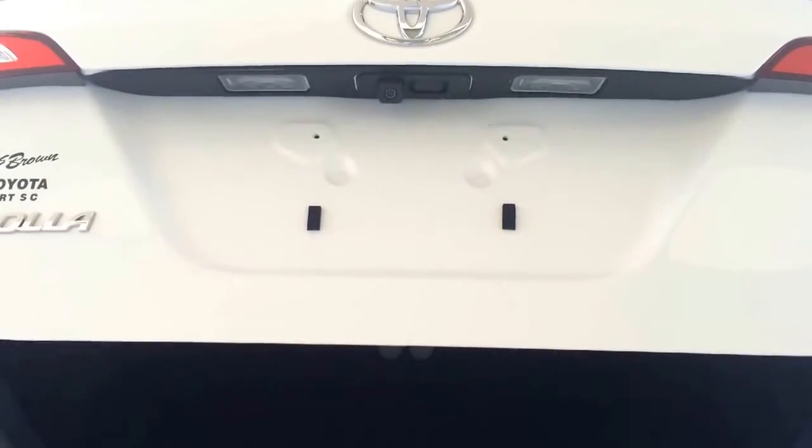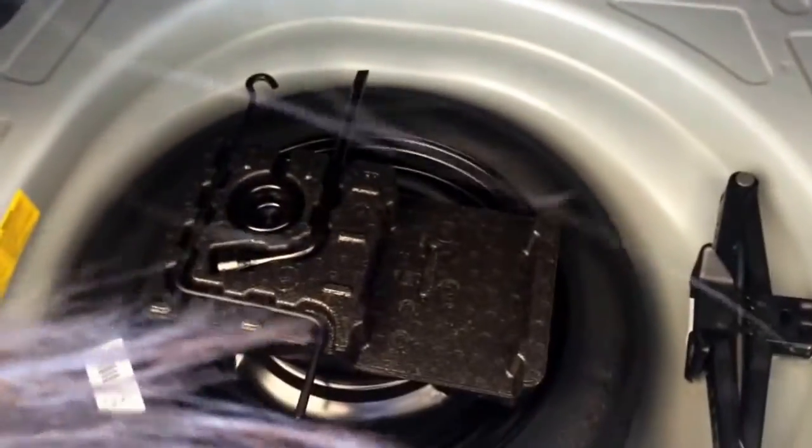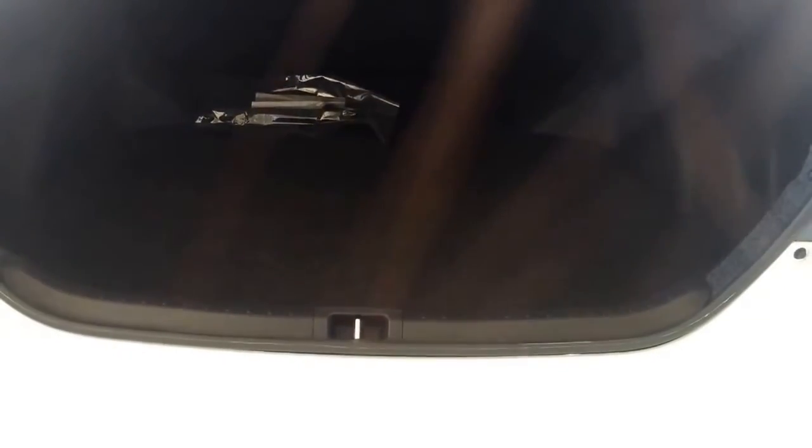A cool little feature is you have your backup camera. You also have a full spare tire — pretty awesome. And here's your full-size trunk, which is pretty big actually.